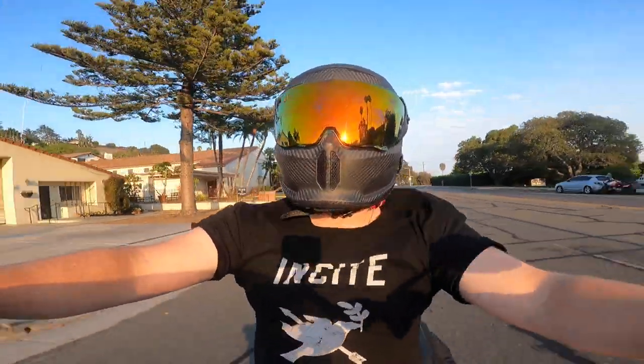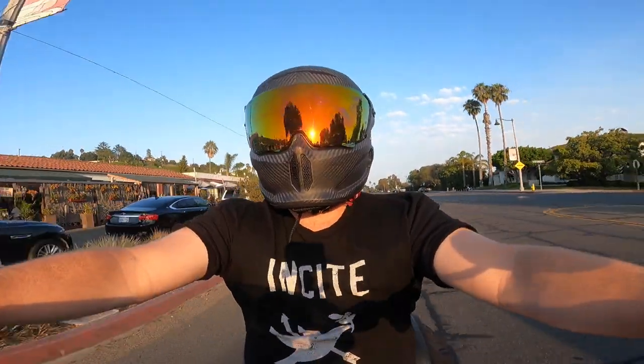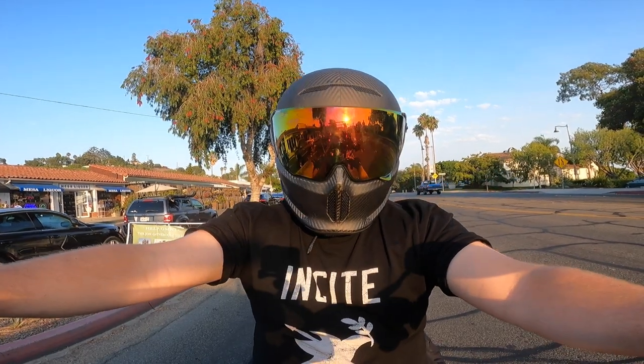You guys can see how it looks on and do your own direct compare and contrast. That's going to do it for me. Hopefully you enjoyed the video and got some good info out of it to help you decide if you're in the market for either one of these helmets. I will see you in the next one.